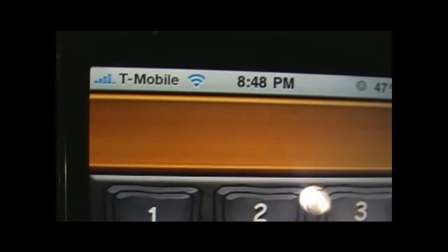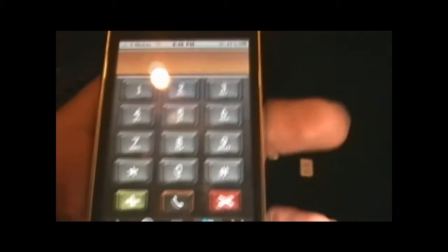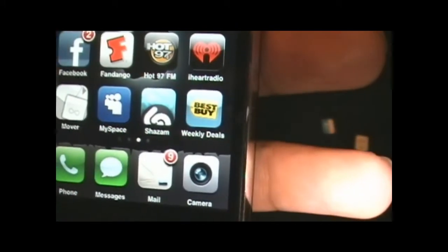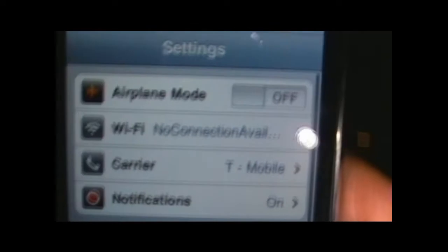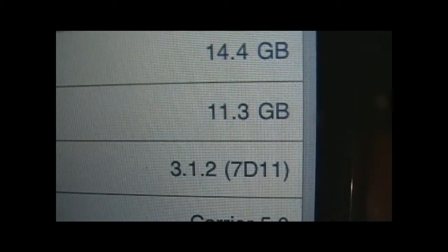Just as quick and simple as that. I give GeoHot his props. As you can see I still have T-Mobile there. I'm going to remove the SIM card and show you it's still running the baseband. Network carrier: T-Mobile. Go into About — network T-Mobile. Look down here: 3.1.2. Scroll up and you can see baseband 05.11.07. Just as quick and simple as that.